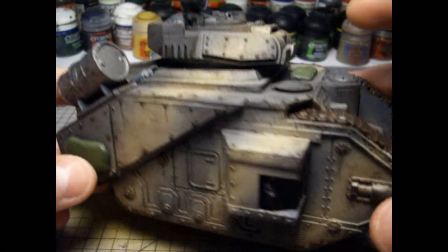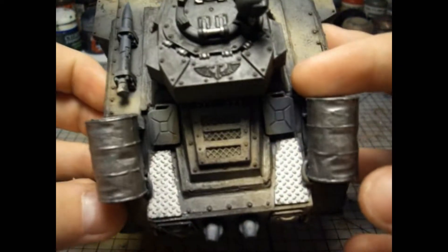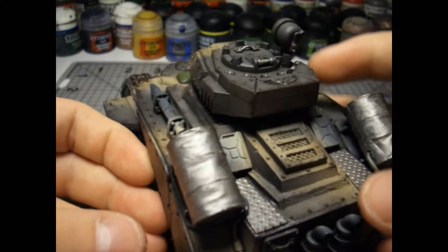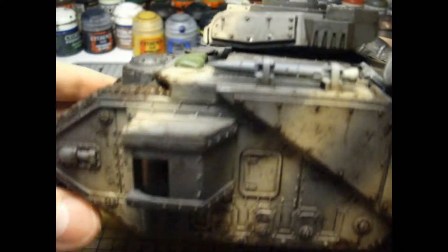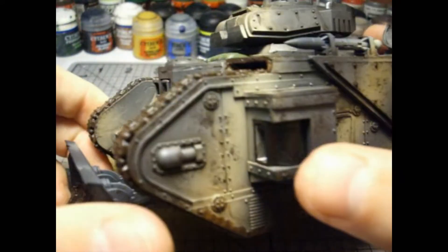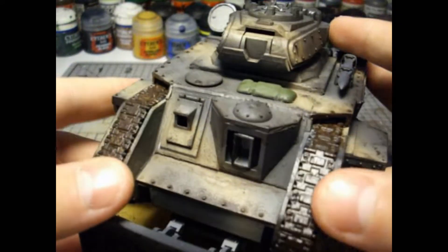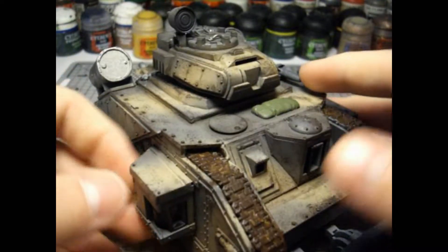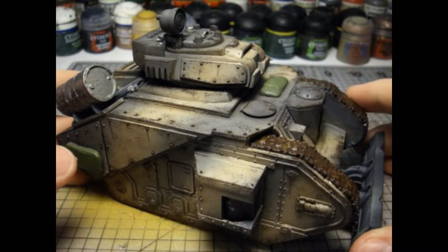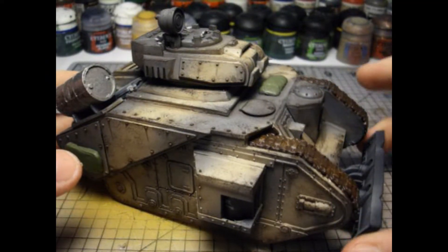The other colours I've started to base coat. You can see these fuel cans. I wanted to go for a very dirty look on this tank as I think that fits the Imperial Guard game very well. I've also done a bit more work on my Minusa conversion as well as my tracked heavy weapons.